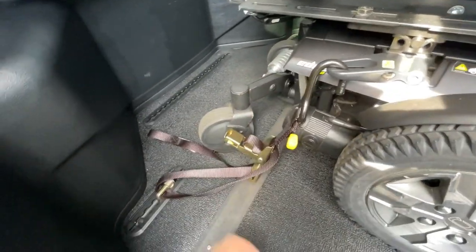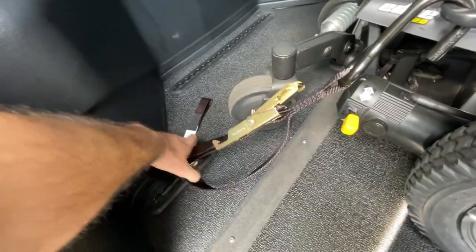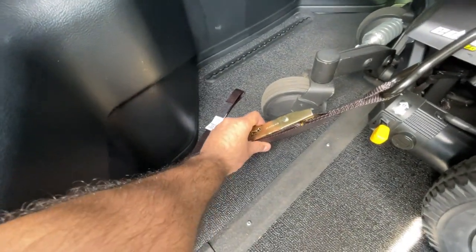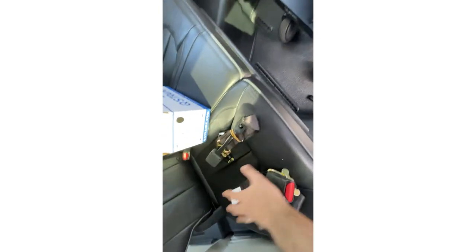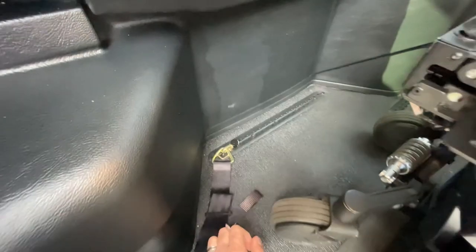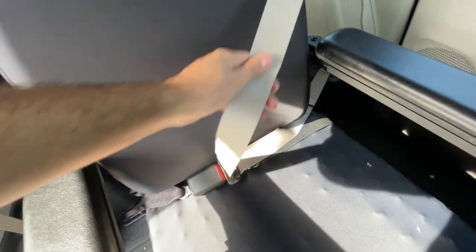Next, grab the hook, hook it onto the chair, grab the strap and pull it nice and tight. Close the loop to add more tension onto the strap. Make sure to do a four-point tie-down on all four corners of the chair. The van comes with two seat belts — one for the front row and one for the mid row — which lock into the L-track. Then use the original seat belt from the car to buckle in and adjust to the user.